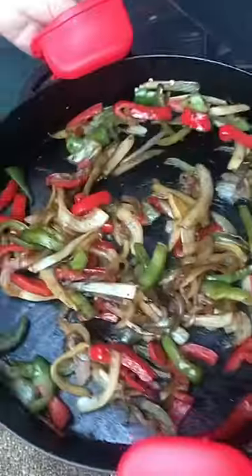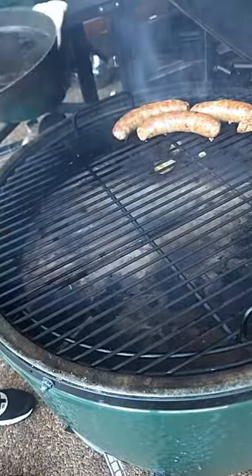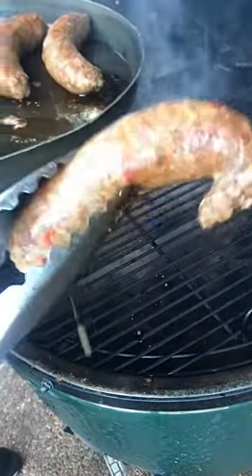Flip them over, stir your veggies, and you're good to go. So we're gonna go 30 minutes total cooking time on those.